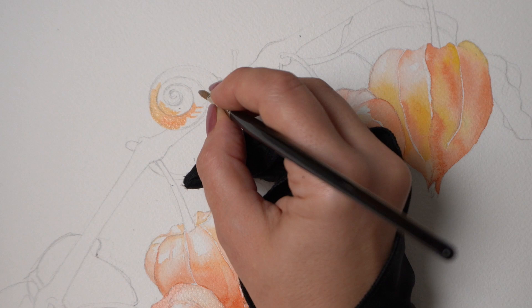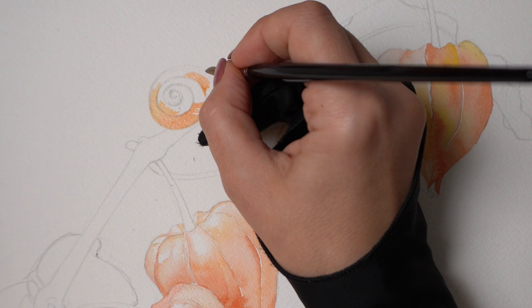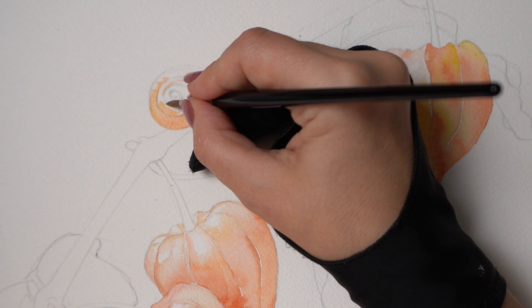Hey there little buddy! Our snail is dark brown of course, but let's start with a warm orange underpainting, capturing the glowing highlights underneath the brown, and then we will follow up later with some brownish violet and blue.